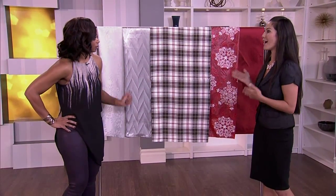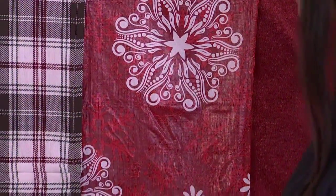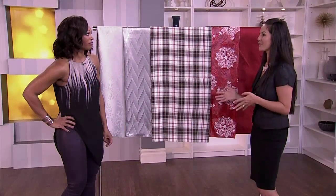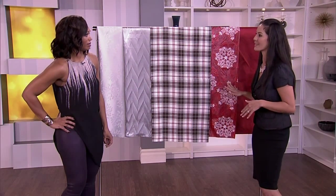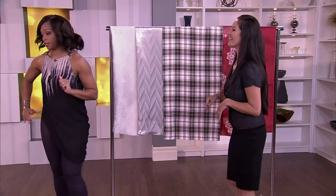You also have vinyl as an option — a really flexible vinyl or something with a little bit of flannel behind it. It's great if you have kids or if it's under the buffet table. You can just wipe it clean. Throw the whole bottle of red wine on that — it's okay. It'll wipe right off.